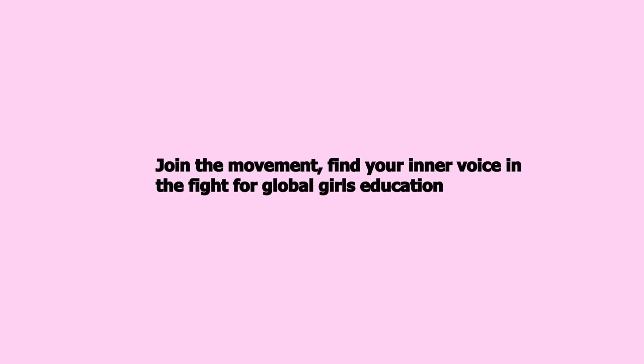Join the movement and find your voice in the fight for girls' global education. Celebrate International Women's Day with us this March.